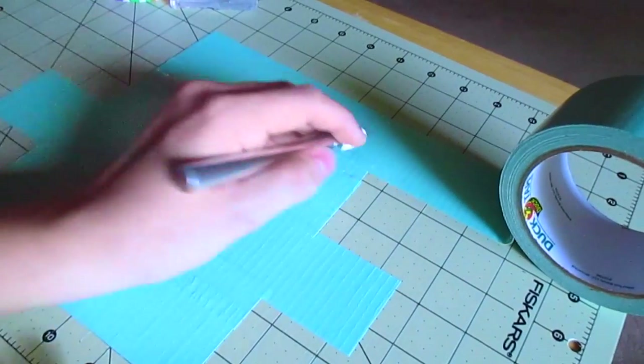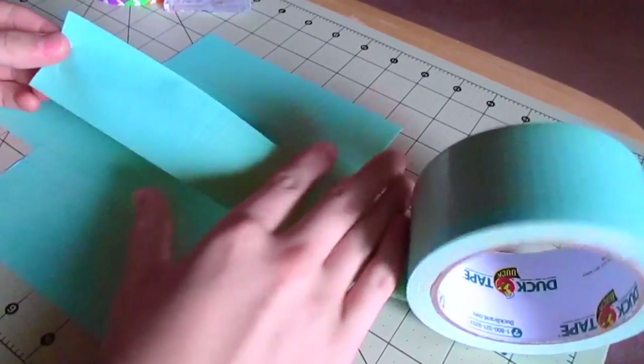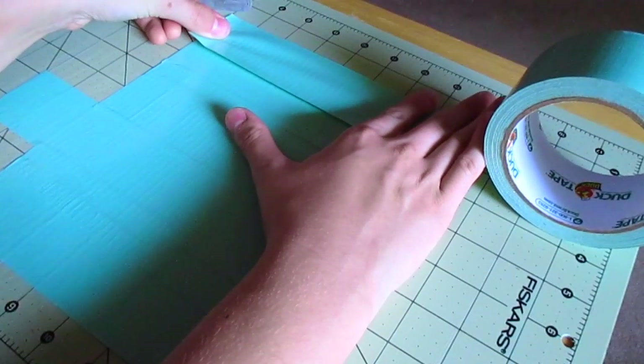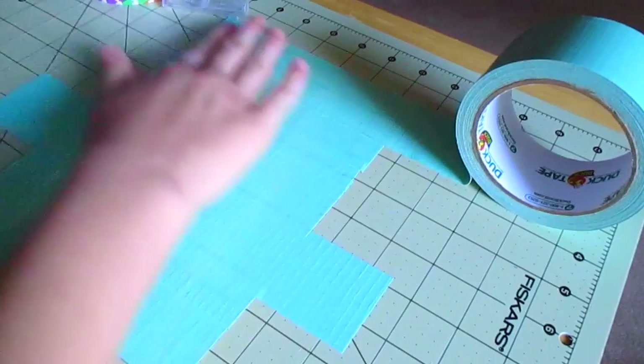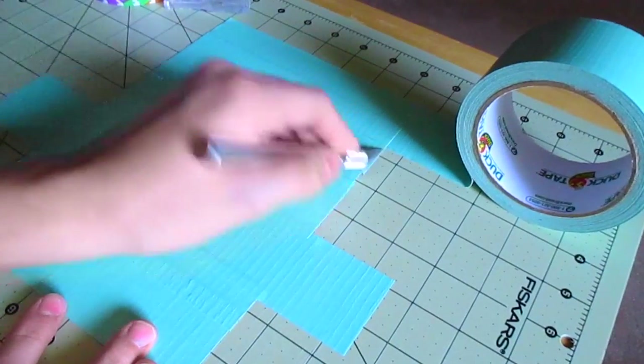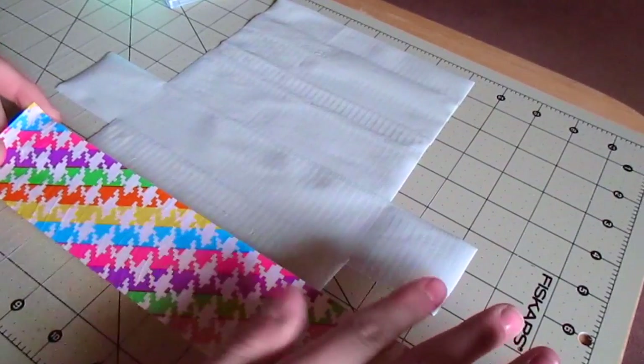I'm laying down another seven and a half inch strip, and then one more for the flap. I basically laid half of this strip on the cutting mat and the other half on the duct tape, because I didn't want it to be too long of a flap — otherwise it would hang over the case.